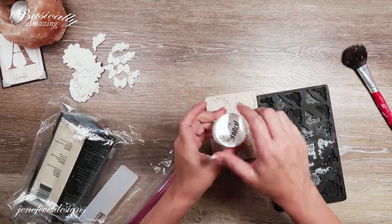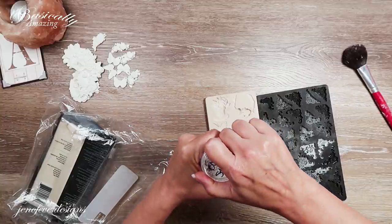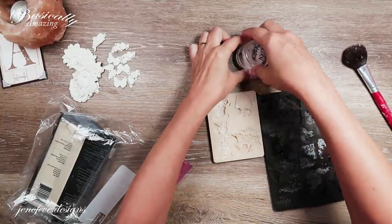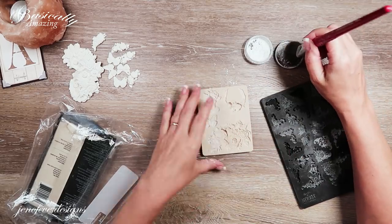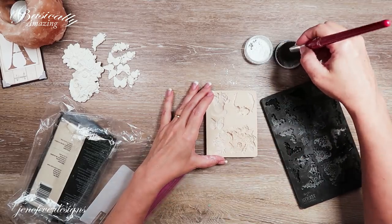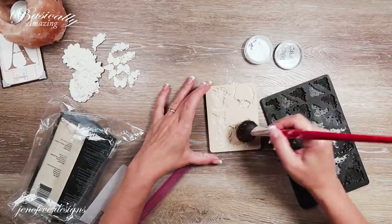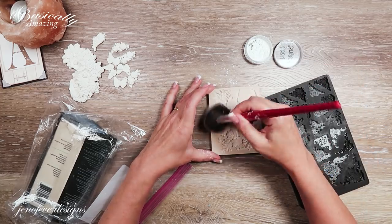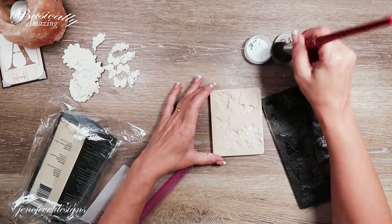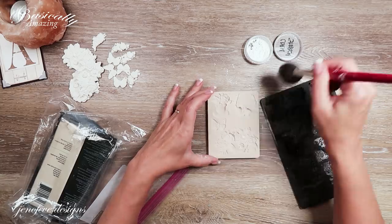The first thing you want to do is get your cornstarch open. I'm going to dab my little fluffy brush into the cornstarch and just swirl it into all of these spaces in the mold. This is something you want to do ahead of time.